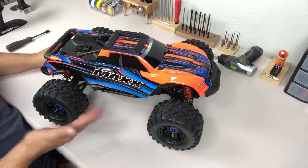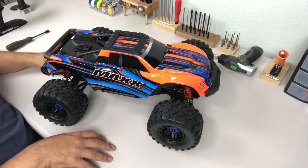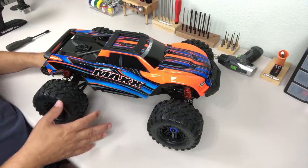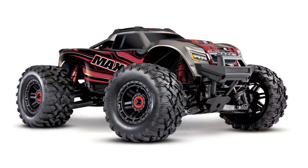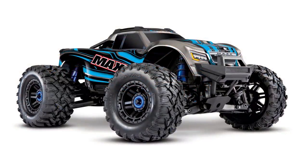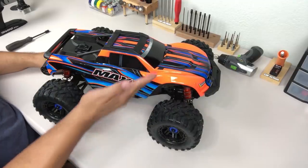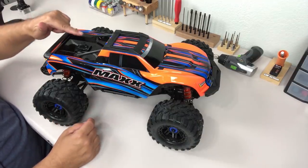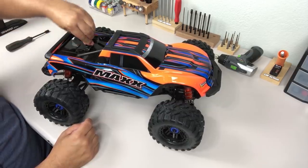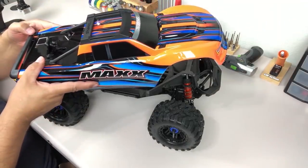Here we are with the Max. I've got the bright orange one. There are also two black versions with blue or red graphics if you want a more subdued look. You'll also notice no body clips on the truck, like the latest E-Revo, the Rustler 4x4, and the X-Max — there are no clips. You've got a quick release back here that will just let the body come off, which is a much nicer way of doing it.